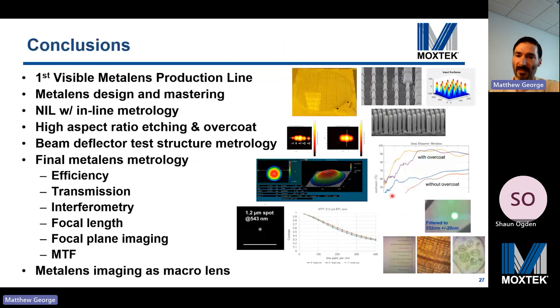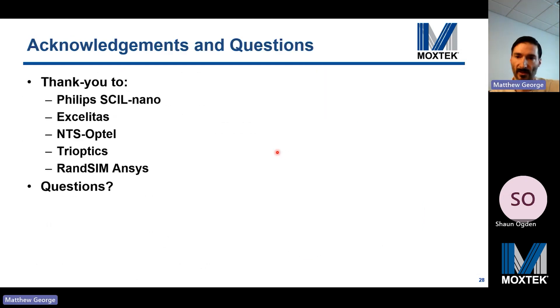In conclusion, we believe Moxtech has developed the world's first visible metalens production line. We've demonstrated high volume visible metalens manufacturing processes including metalens design and mastering, nano imprint lithography with inline metrology, high aspect ratio etching, protective overcoat, beam deflector test structure metrology, and various metalens final metrology approaches. We demonstrated metalens imaging in a macro lens configuration for an iPhone 11 Pro and a fiber collimator application. I'd like to thank my colleagues and collaborators. Happy to answer any questions.